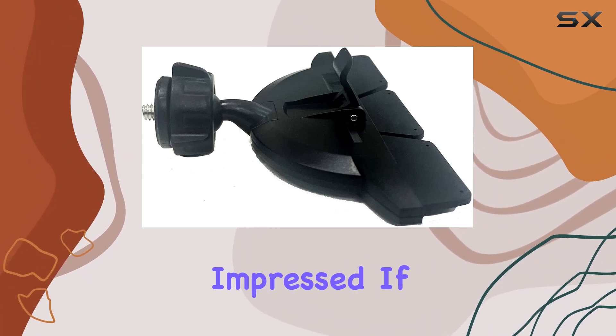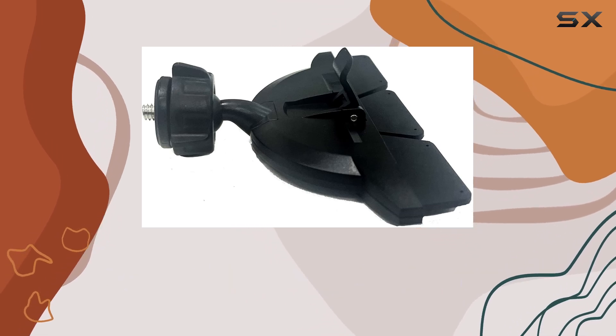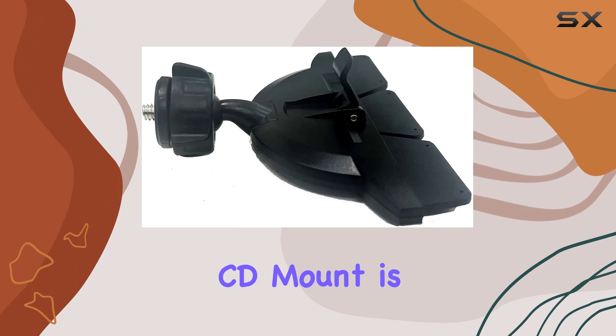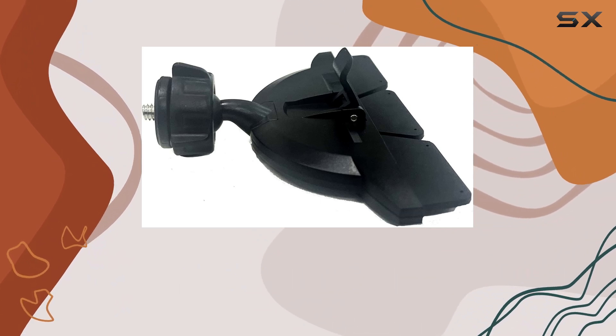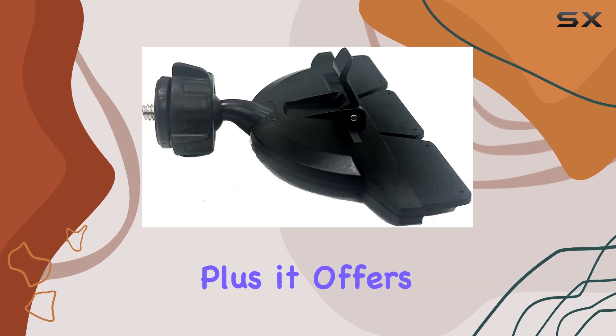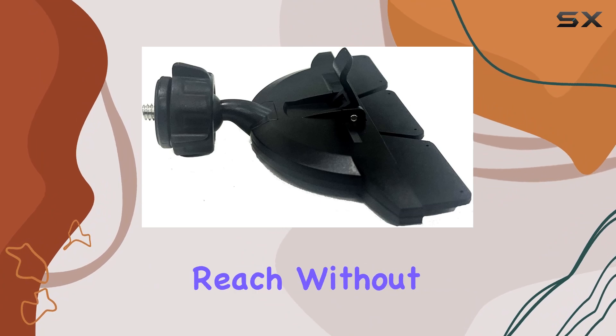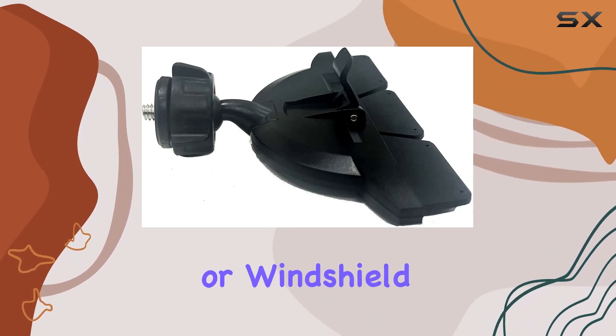Overall, I'm impressed. If you're in the market for a convenient, easy-to-install mount for your Yasa control head, the Lido CD mount is definitely worth considering. It ticks all the boxes: functionality, durability, and ease of use. Plus, it offers a neat solution for keeping your radio equipment within arm's reach without cluttering up your dashboard or windshield.